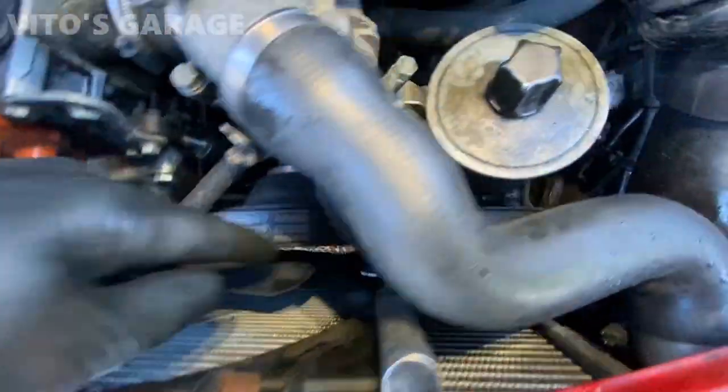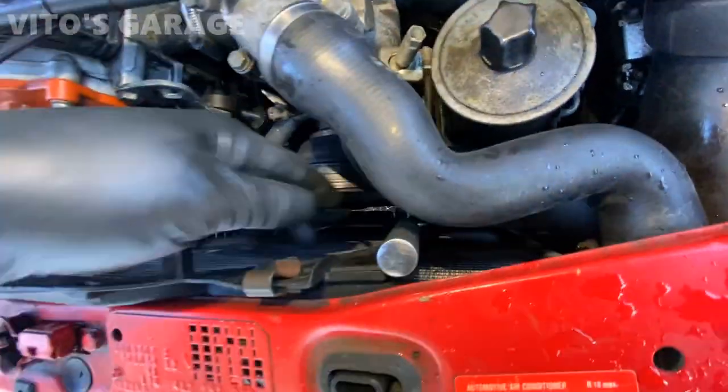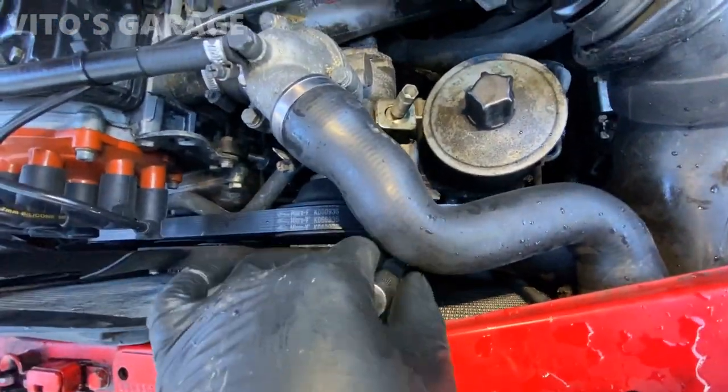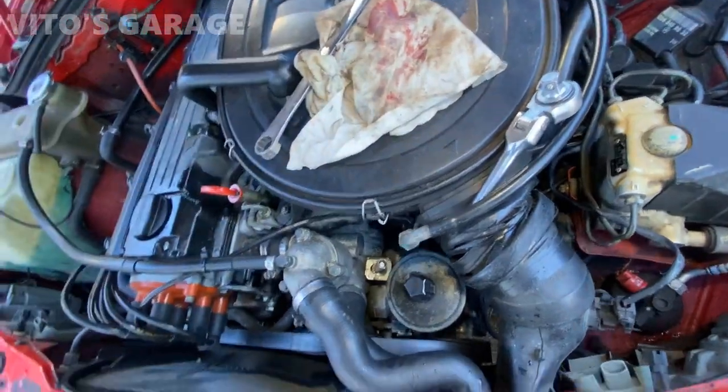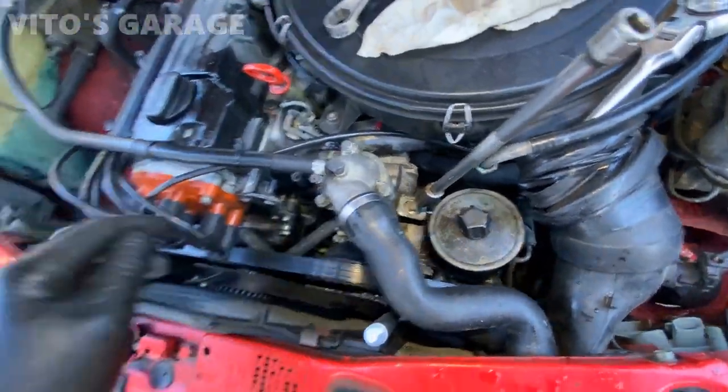This is where my ratchet is actually. There's a 19mm bolt right there that you have to loosen. So I'll loosen that, and now I'm going to grab a long extension with a 13mm and install it onto this guy and keep tightening it.